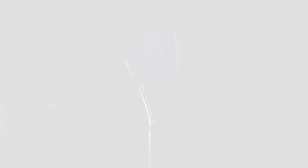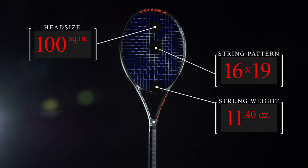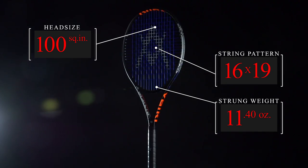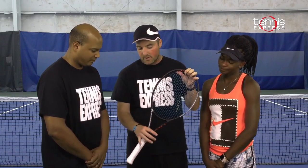The V-Feel 9 has the look of a solid mid-weight player's frame, so let's see what our play testers thought about it. Chris, what did you think of the V-Feel 9?